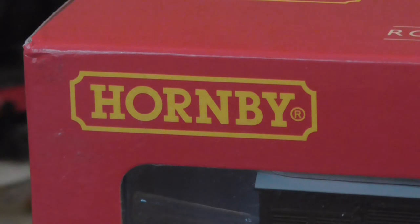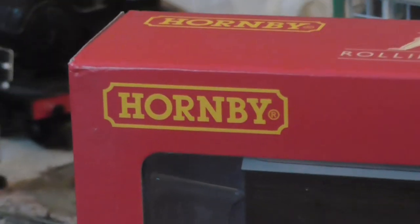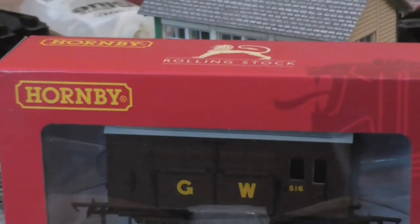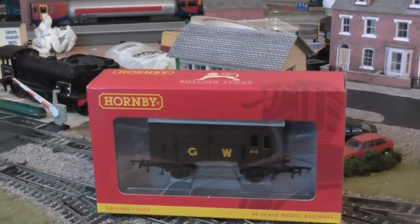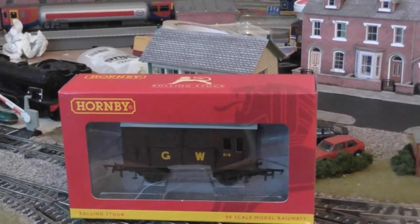One of the nicest models I think. It's not a locomotive — it is a wagon as you would have seen by the title. It is a very nice wagon. If I zoom out, it is their Great Western Horse Box, which I acquired at RailX last year. I asked if you guys wanted a review and no one got back to me, so I thought I'd do one anyway.